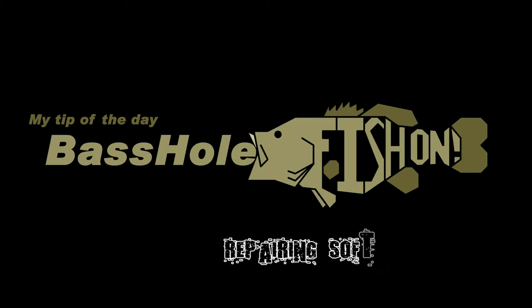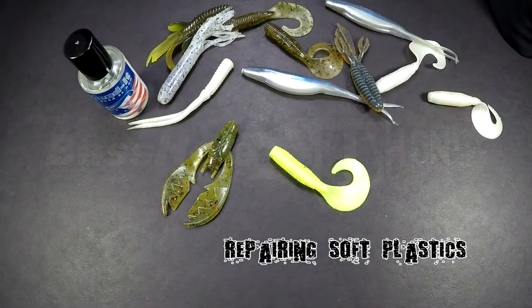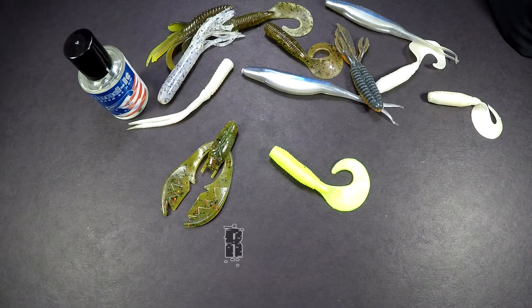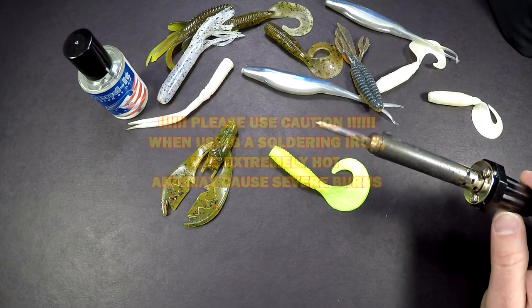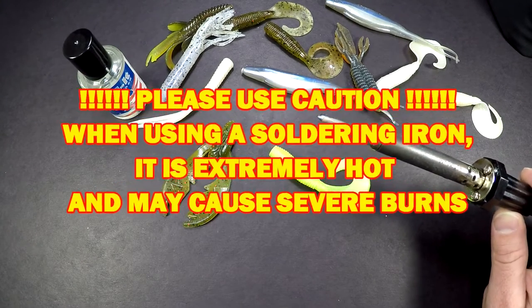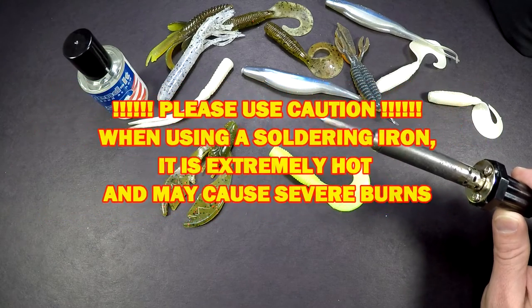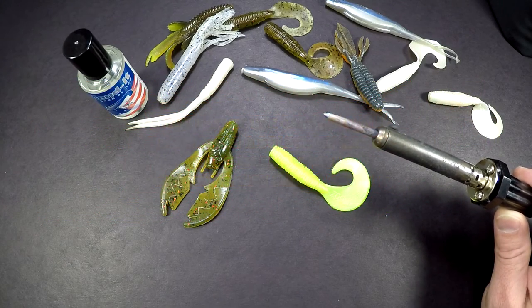Bassel here with my tip of the day. Today I'm going to show you a money-saving way of repairing your soft plastics. There's a couple different ways. The first way I'm going to show you is with a soldering iron. I cannot stress enough to be extremely careful with a soldering iron — it is very hot and you may burn yourself. Let's get started.